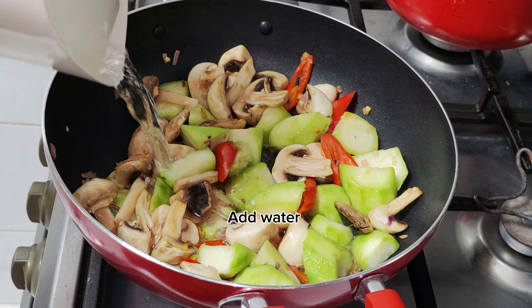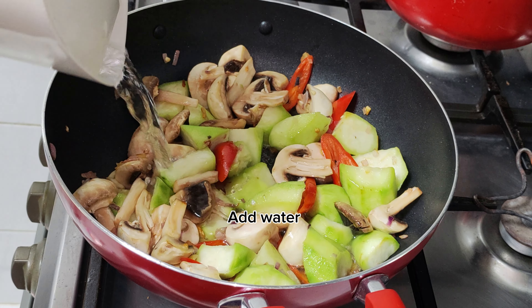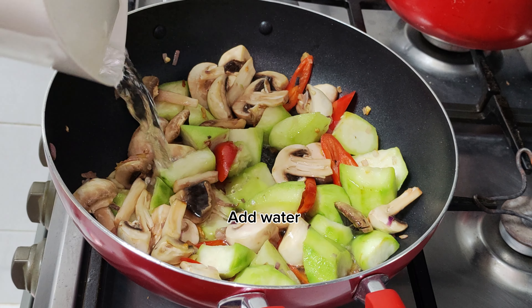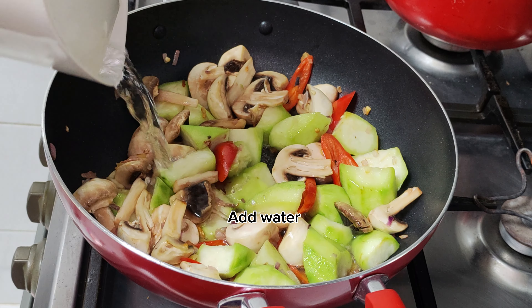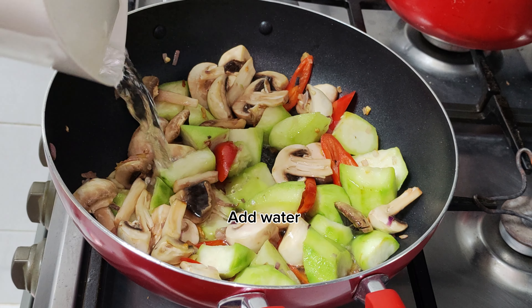4-5 minutes: 1 teaspoon of black pepper, 1 teaspoon of ground pepper, 1 teaspoon of pepper.